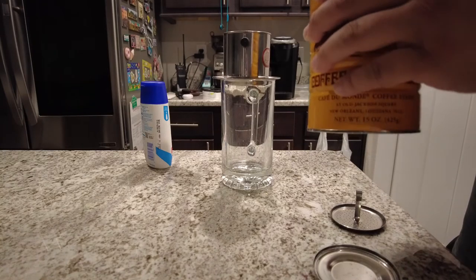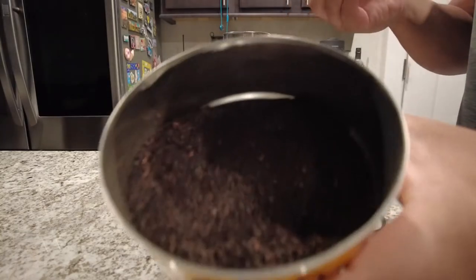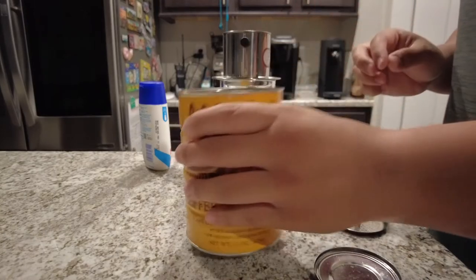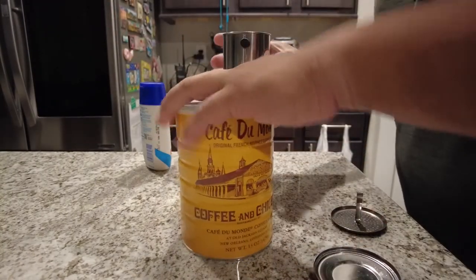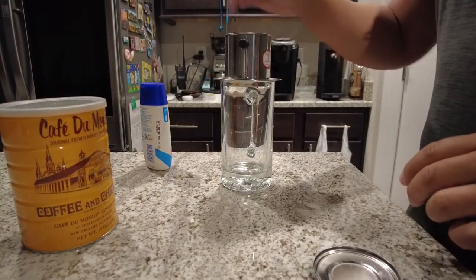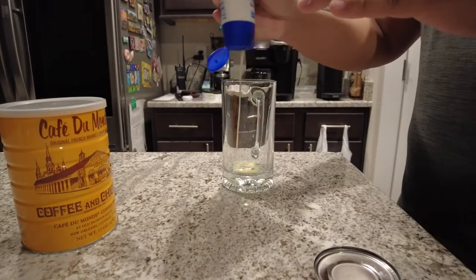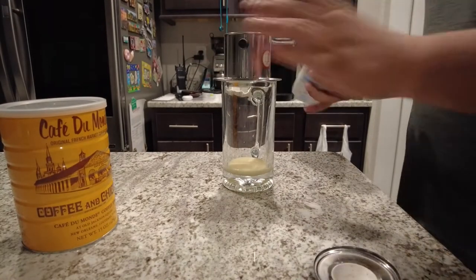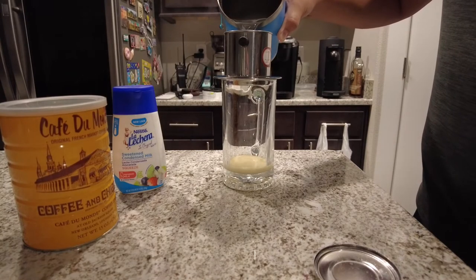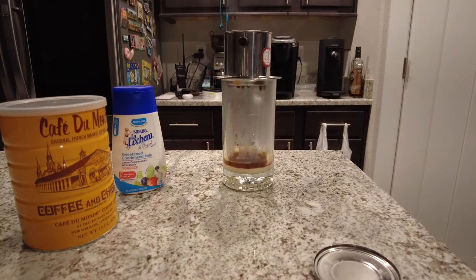Fresh coffee smells great. About two scoops for me — I use a little vitamin scoop. Wait, I forgot — gotta put my condensed milk on the bottom first. There you go, let the magic happen.